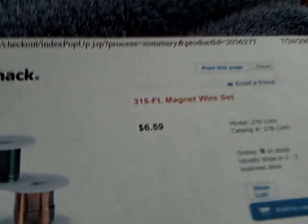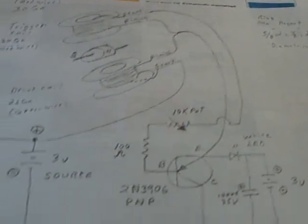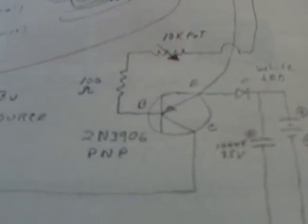That's the stuff you get at Radio Shack for about six or seven bucks, and the neodymium magnets are something I got at K and J Magnets. Here's the circuit — I've eliminated some parts for this demonstration, but you can see it's kind of like a joule thief, basically just running on a PNP transistor instead of an NPN.